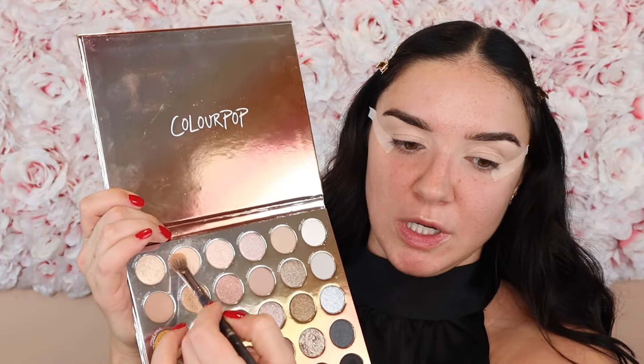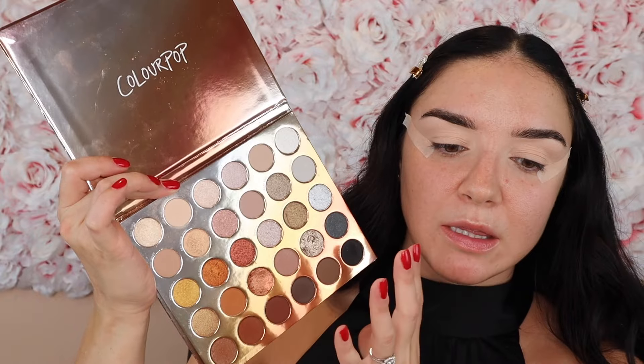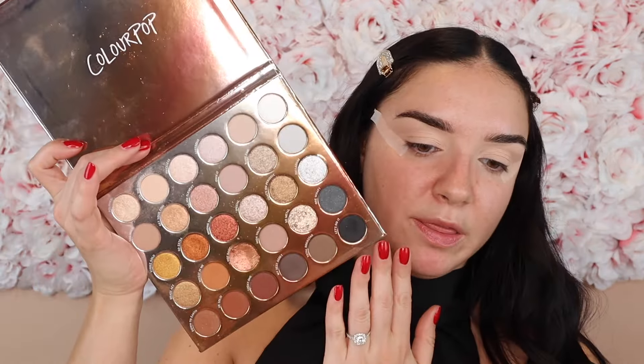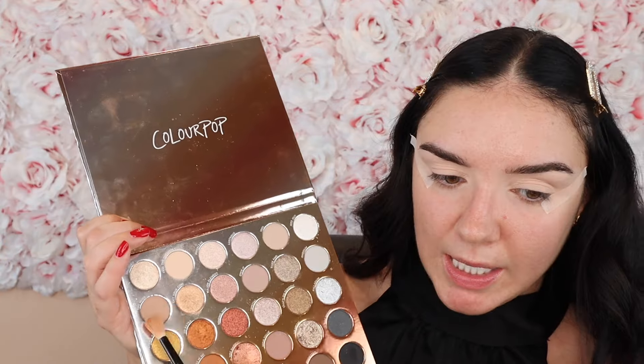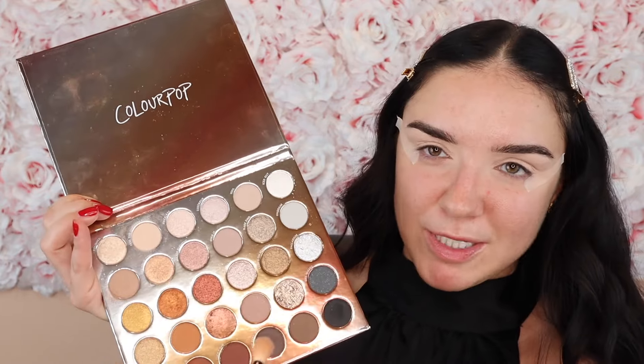Here's our palette for today — the Precious Metals palette from ColourPop. It has more of a range of undertones than the one I used last time, and it's another ColourPop mega palette, but those are my favorites. They always hit, especially something loaded with neutrals, shimmers, and a good range of mattes. I'm going to pick up the shade 'Feel the Chemistry' on a fluffy brush to set down the lid.